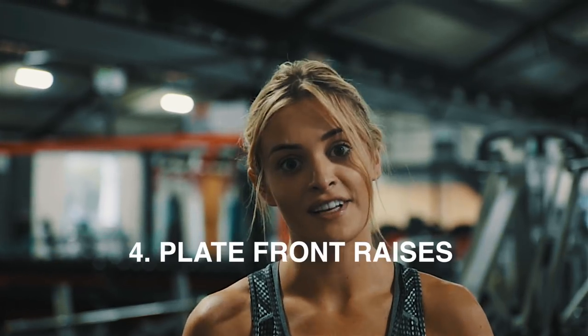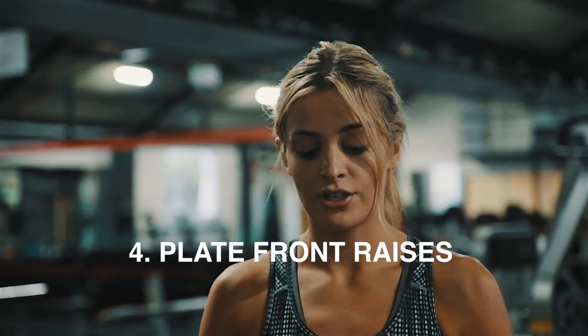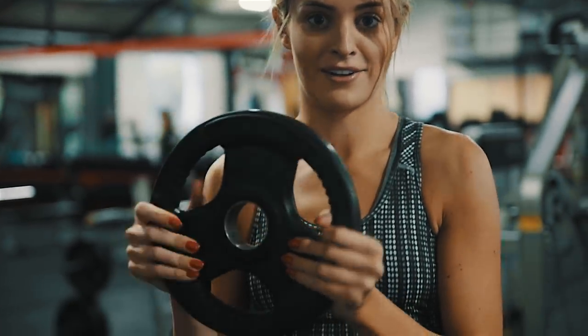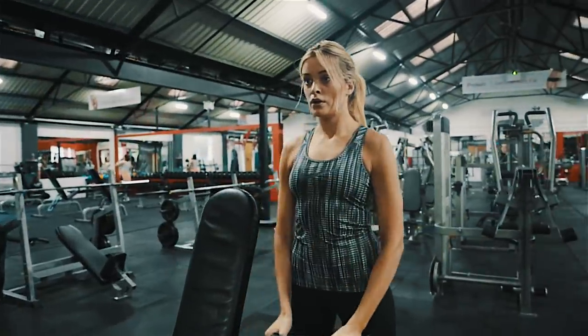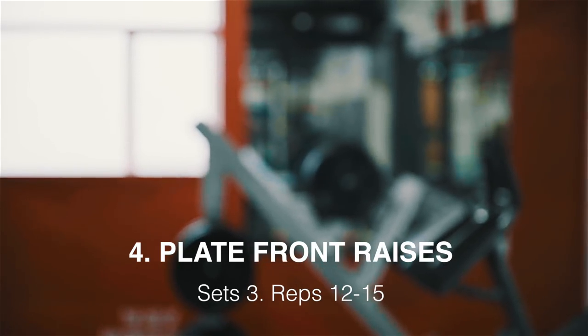Our fourth exercise is a plate front raise. You literally just hold the plate at nine o'clock and three o'clock by the sides, and slowly raise it up with your body straight and your core engaged — for all of these exercises, keep your shoulders back and your back straight. We're going to do three sets of twelve to fifteen reps.